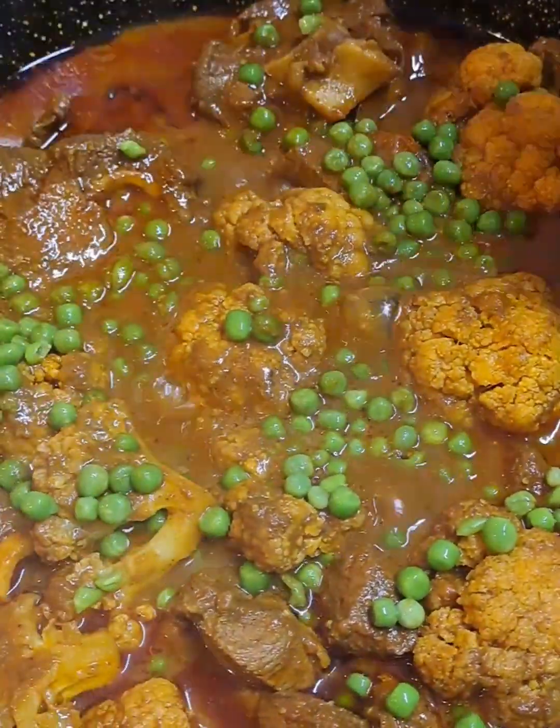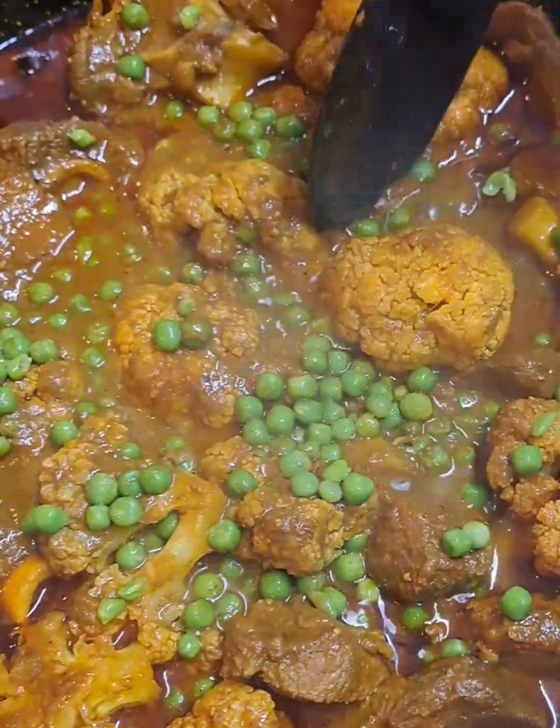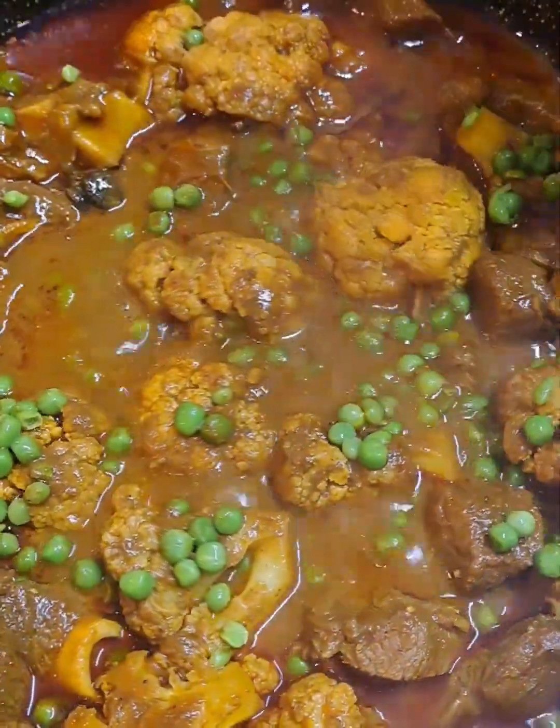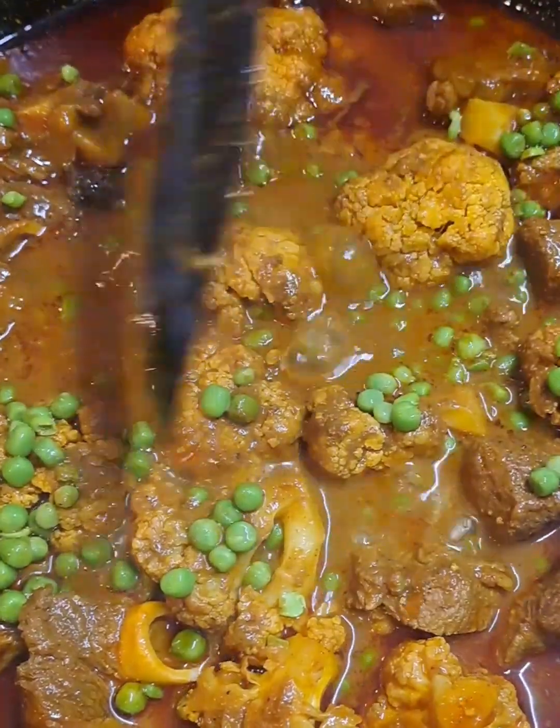Just be very mindful while you're mixing the curry. Be very gentle because you don't want to break the cauliflower, so just move it around very gently.